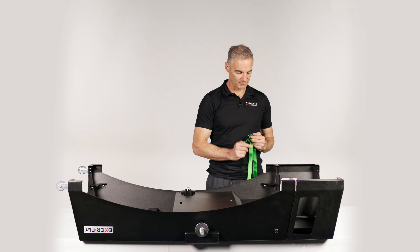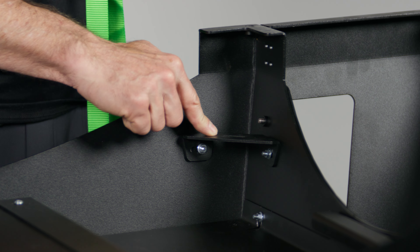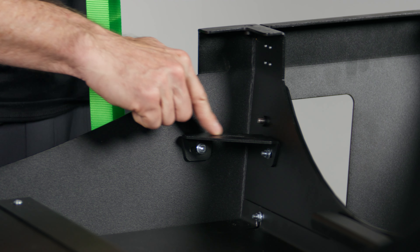In each of the corners of the ExaFly, when you turn it upside down, you have these secure points. There's one, two, three, and four, and they have a slot through them.